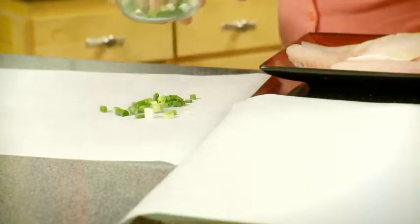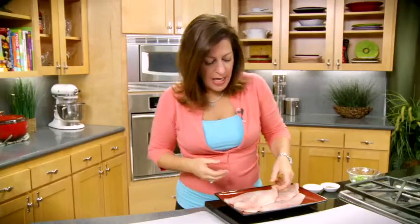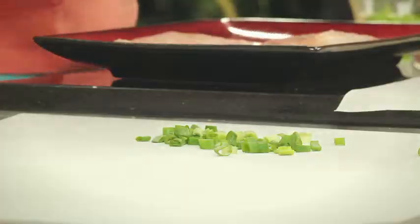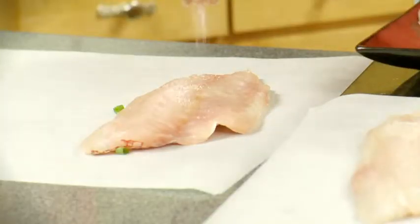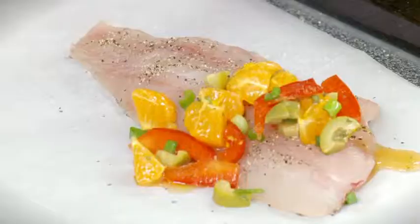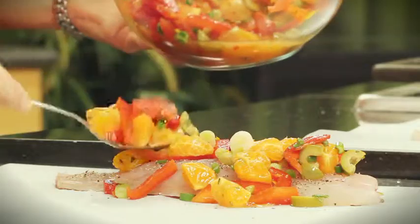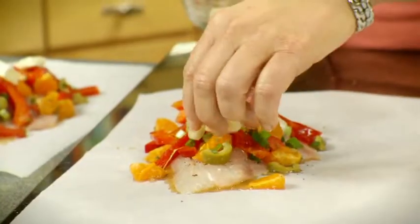I'll set this aside and lay out my parchment paper. I'll put some of my green onion down on the parchment first, and then lay my beautiful snapper fillets right on top. Then hit them with a little salt and pepper. Now I'll add our colorful topping, and top it with a few little pats of butter.